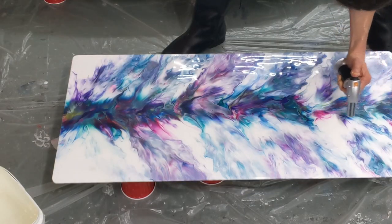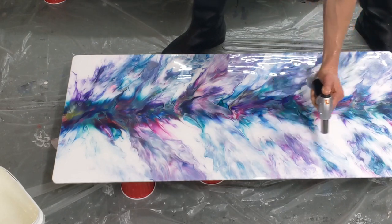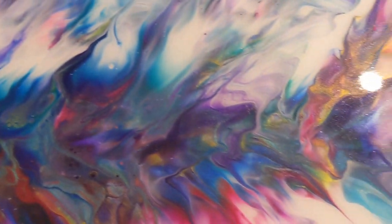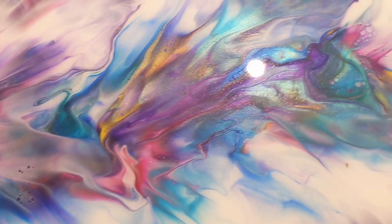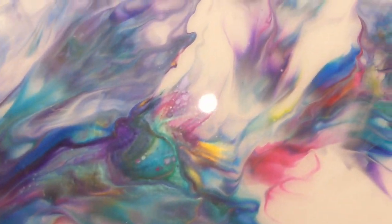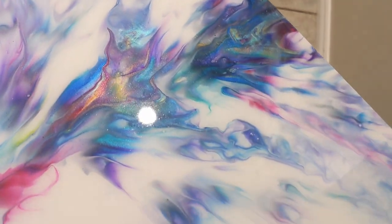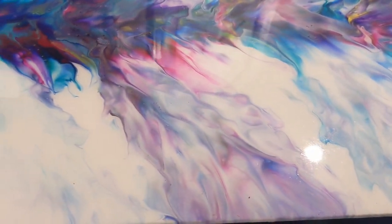After you're done spreading it out really well, take a torch or heat gun to get all the air bubbles out. And here it is finished — it cured beautifully. Look at these metallics and iridescents showing — it looks so much better. I wish I had a really good place to show you this outside, but it was storming and this thing's really heavy anyway. I gave it to her and she absolutely loved it. Let me know what you think in the comments, give the video a thumbs up, and subscribe if you haven't already. Thank you so much for watching — I'll see you in the next video!